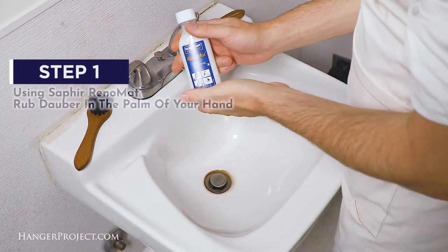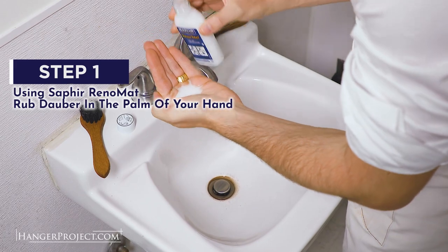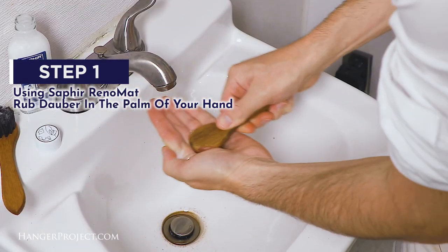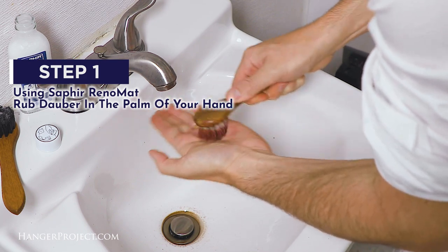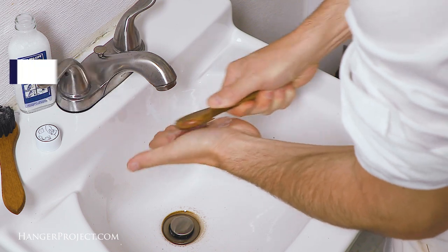Step one: at a sink, pour some Saphir Reno mat into your hand and work it into the dauber bristles in circular motions. Continue to work the bristles until you feel the hardened polish begin to release.